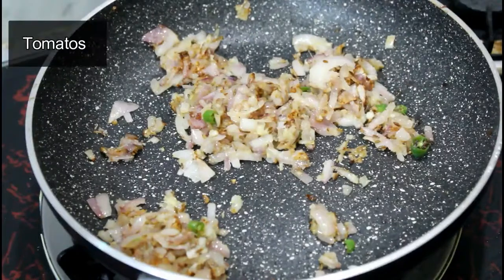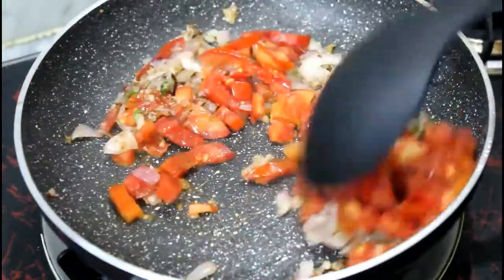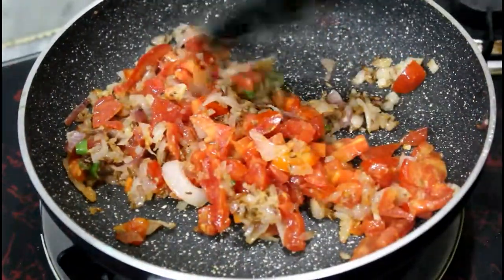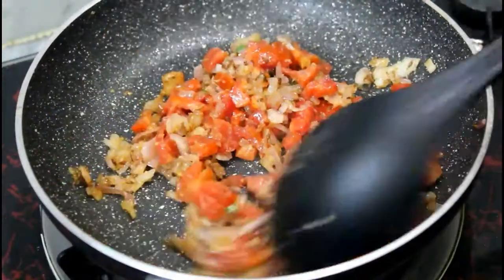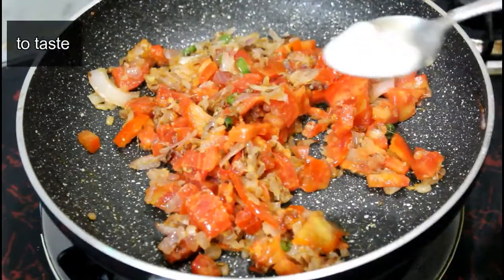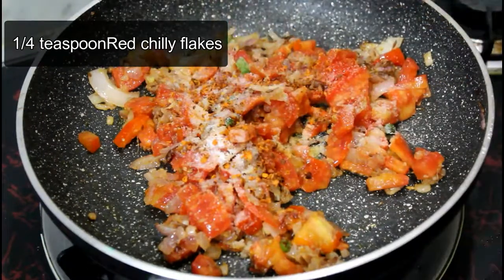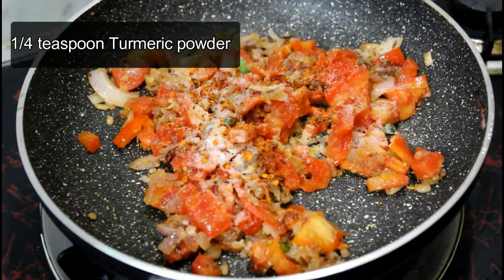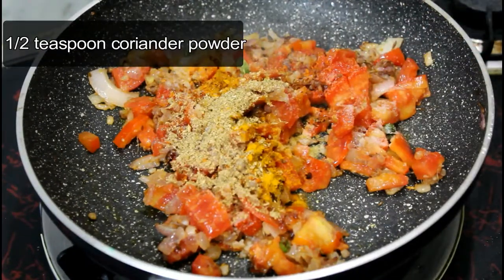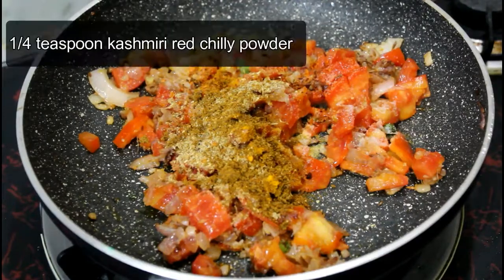Now I have added tomatoes. Mix them well and add the tomatoes properly so that everything blends together. After this, I will add a little bit of water, and then add a little bit of Kashmiri lal mirch powder.